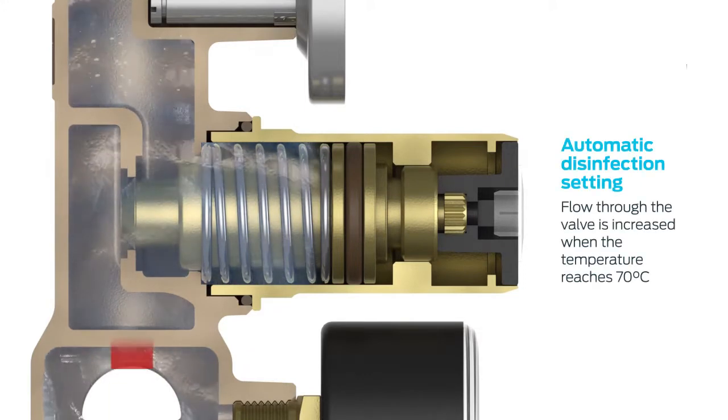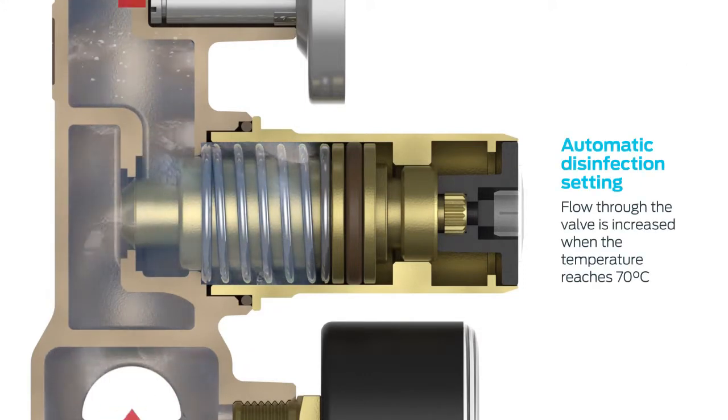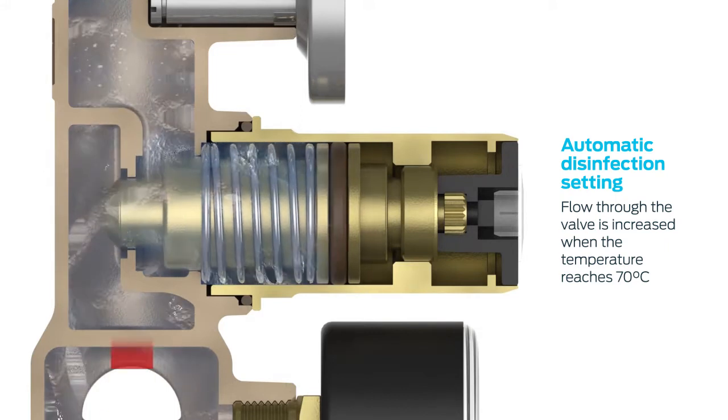To aid in the thermal disinfection of hot water systems, when the temperature reaches 70 degrees, the valve allows an increased flow through the circuit.